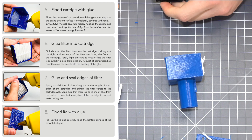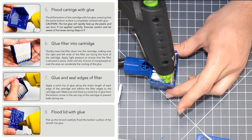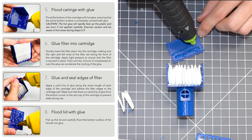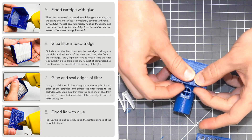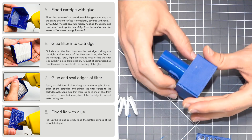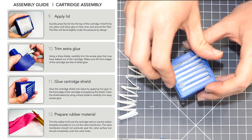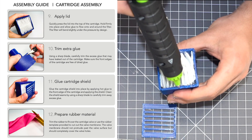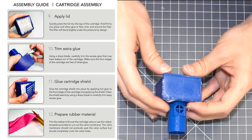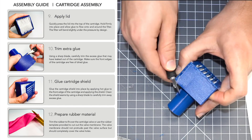Seal the edges and then seal the other side as well — take your time here. Now put the lid on with extra hot glue, make sure everything is sealed. Assemble the lid so the lines run perpendicular, horizontally. Don't be shy with the glue. Set that aside and you can clean up the flash for aesthetic reasons if you want — functionally it serves no purpose to clean up the excess glue flash.